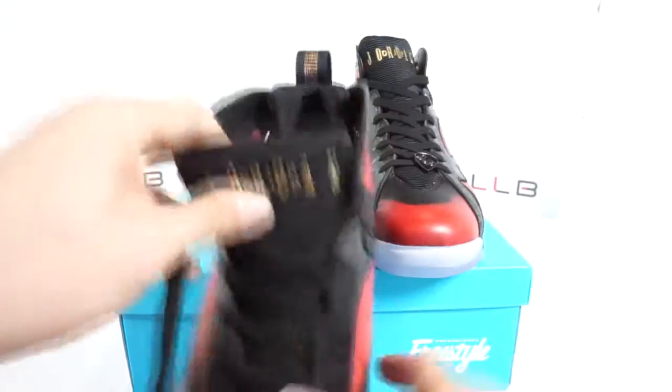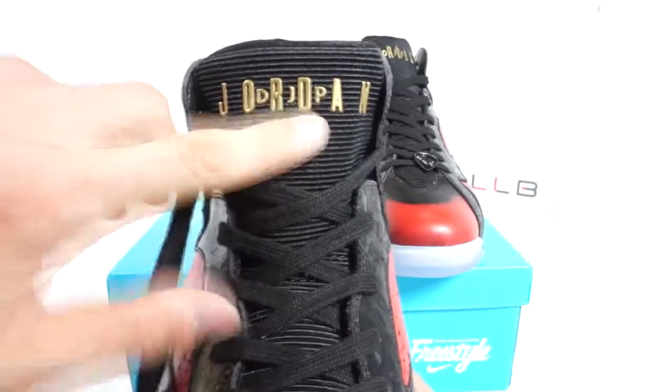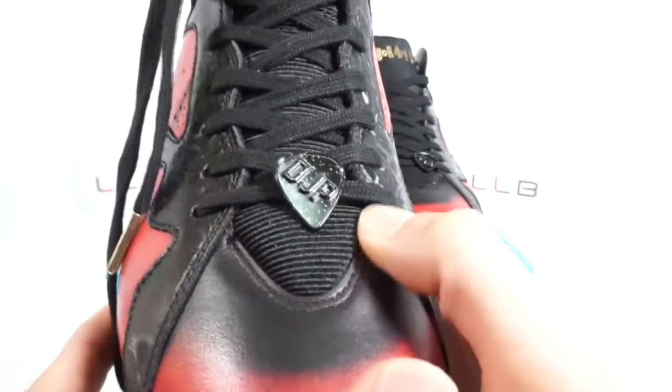On the tongue, where it normally says 'Air Jordan,' the freestyle version instead says 'DJP' — Damien's initials — which is pretty awesome for a 10-year-old. At the front of the toe box there's a guitar pick decoration with small golden flickering spots and the DJP initials again, referencing Damien's love of guitar and basketball.